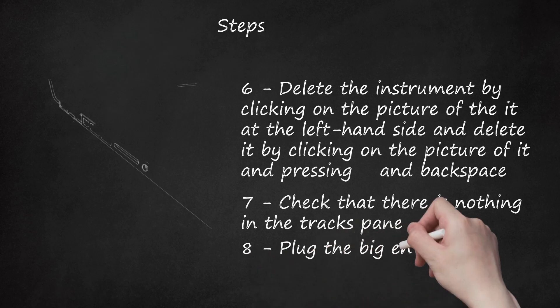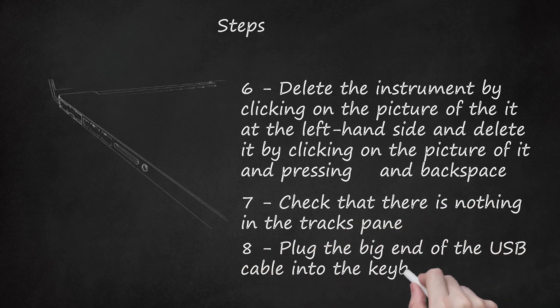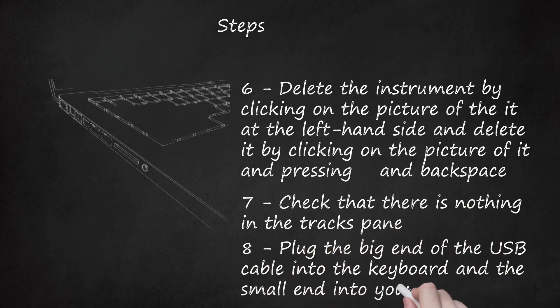Step 8: Plug the big end of the USB cable into the keyboard and the small end into your computer. A notification should come up in GarageBand telling you that the number of MIDI inputs has changed.